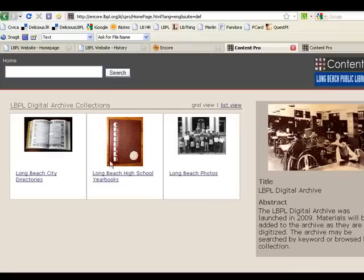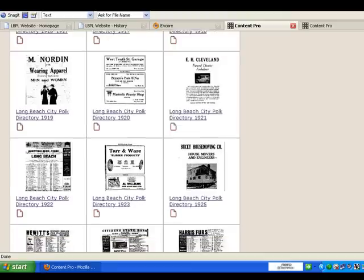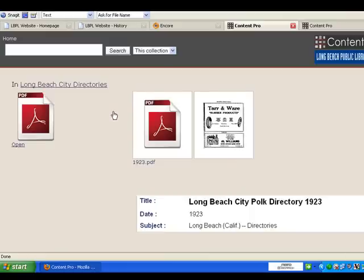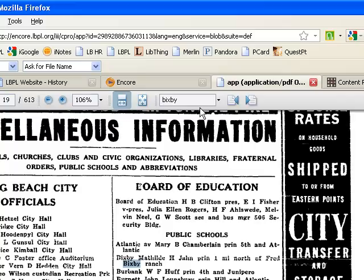The next collection is the Long Beach City directories, again for select years. I can search by business, person, or address. I find the directory that I want, click on it, and again click open. Once it opens I use the search tool within here to find the address, person, or business that I'm looking for.